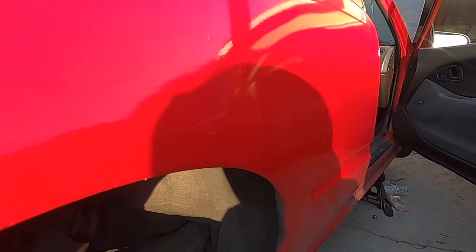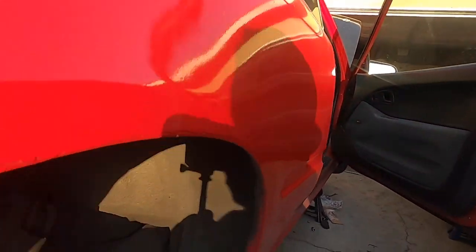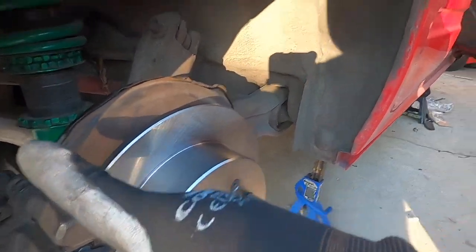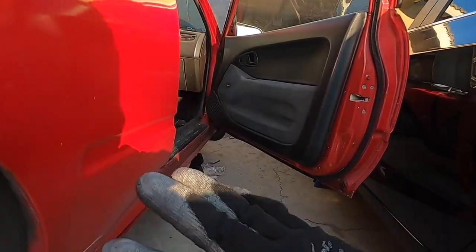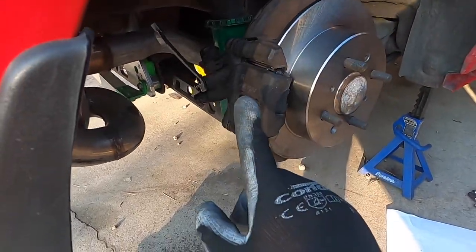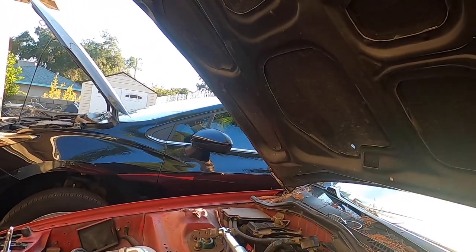See the fluid coming out — tighten the bleeder back up, then tell them to pump again about 10 to 15 times. You do this on all four brake calipers: start from the rear farthest from the master cylinder — rear passenger — then rear driver's side, then front passenger, then front driver's side. Keep going until your brake pedal feels really firm. Make sure you always have brake fluid in the master cylinder and keep a rag or oil pan underneath. Don't get any brake fluid on your paint — it will melt it.